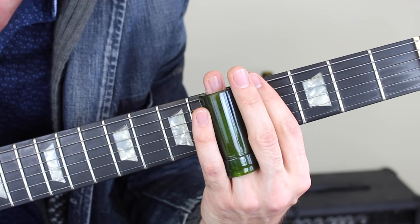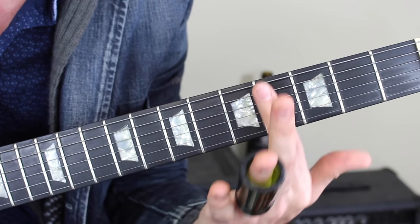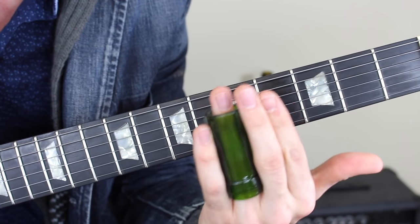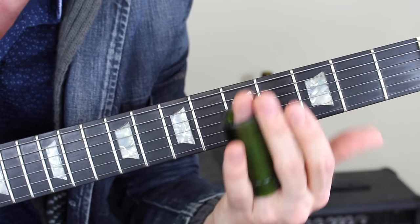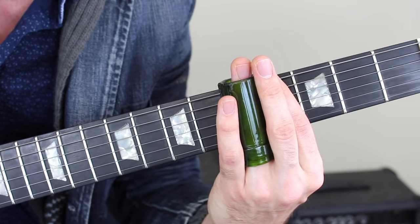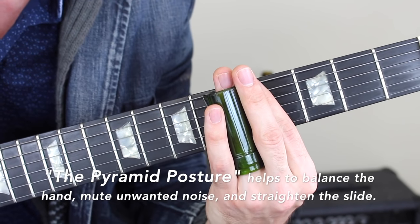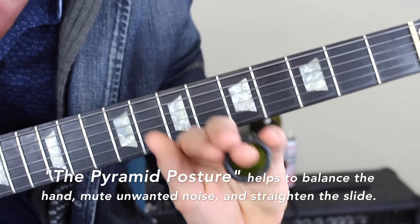Now that you have the appropriate position, make sure your hand posture is correct. Your pointer finger should be draped across the strings so that if the slide is taken off you have nothing but dead notes. The middle finger works as a bit of support — it's as if it's connected to the ring finger which is holding the slide. With the pointer finger deadening the notes and the middle finger on top of the slide, it creates a bit of a pyramid — which is why I call this the pyramid technique or pyramid posture.